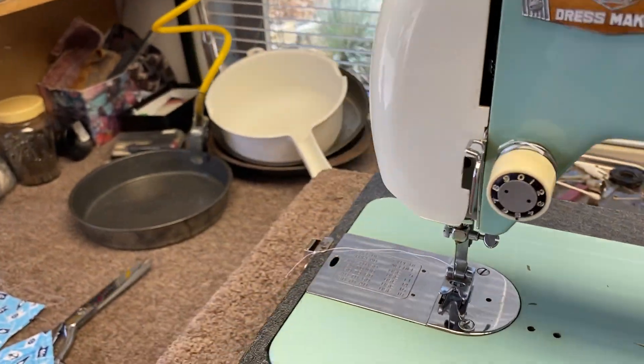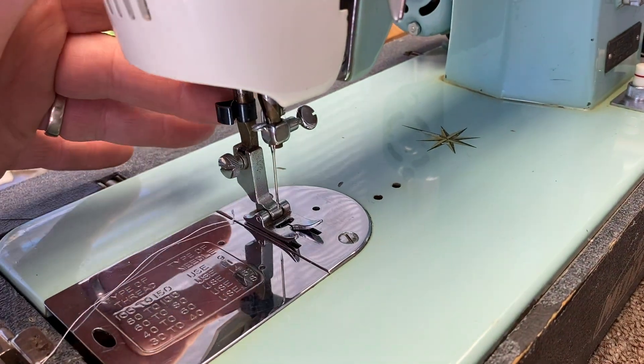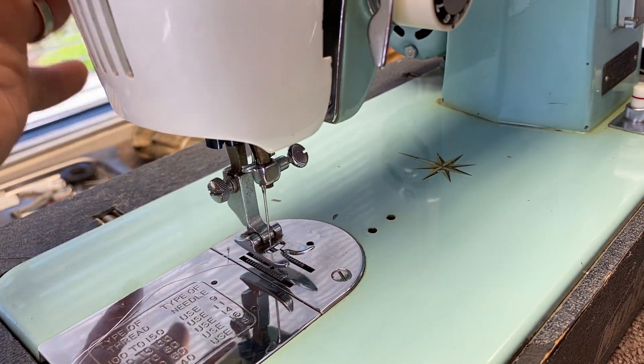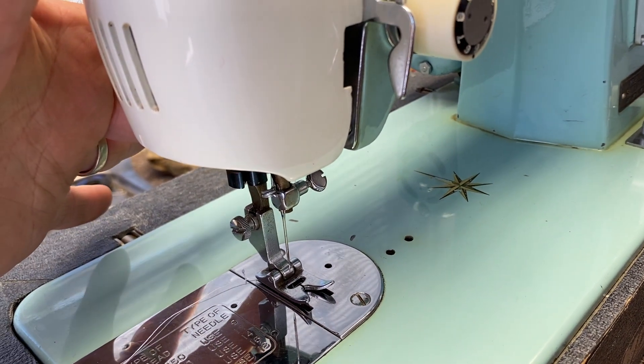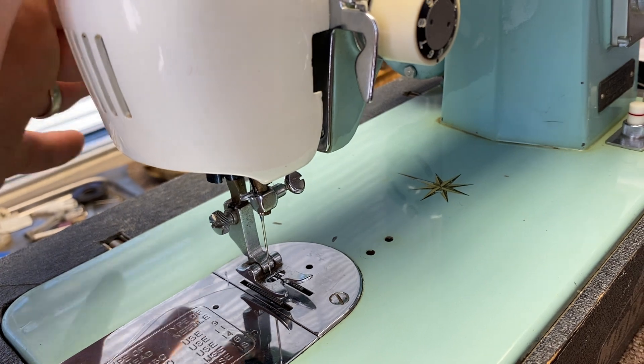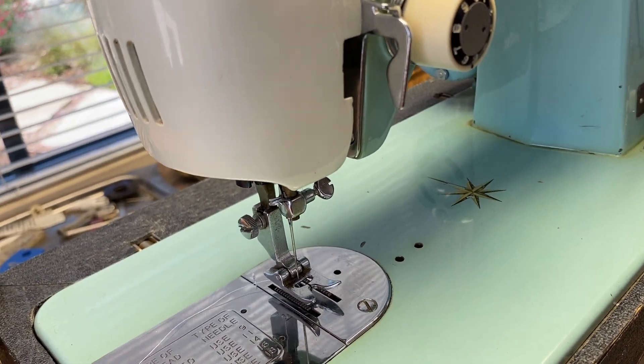The presser foot goes either down or up. There is a third position in the up, but I wouldn't use that for various reasons, so just up or down is good. Raise the foot into the up position when threading it.